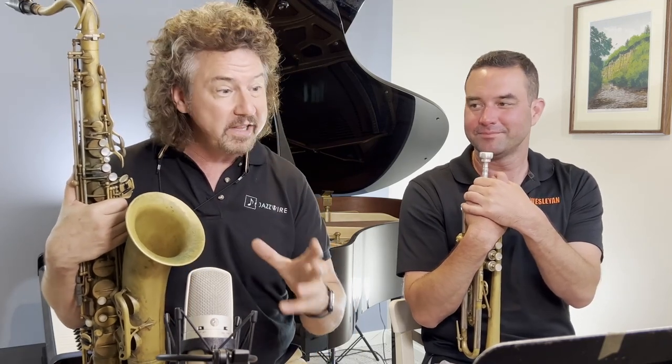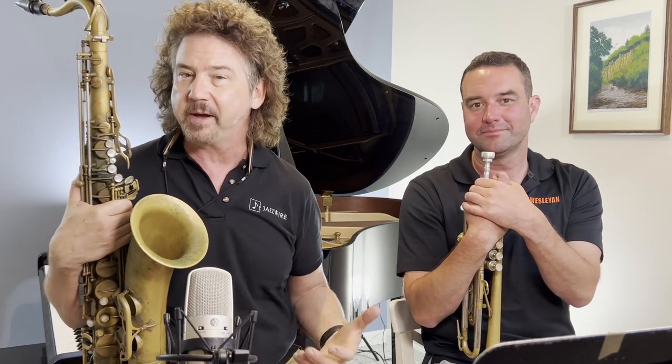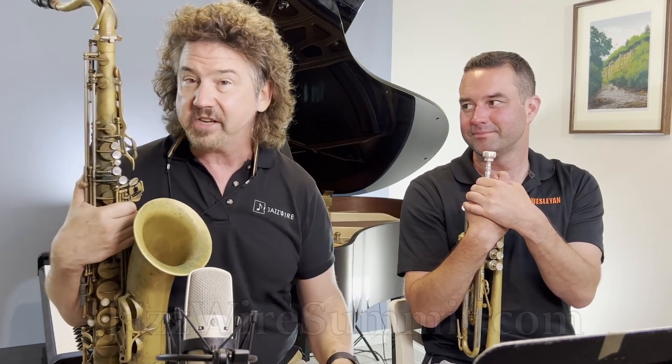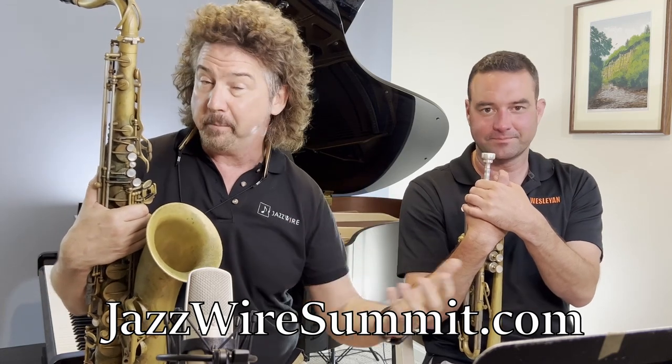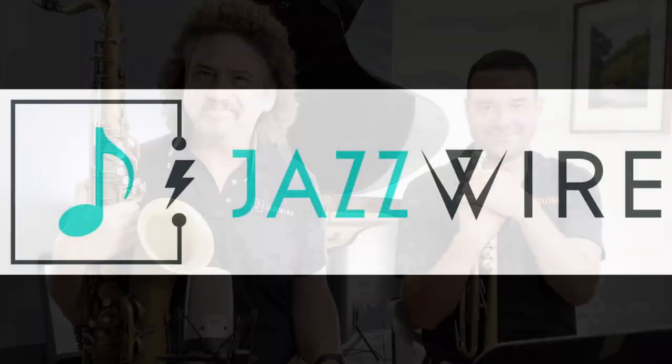Thank you for the questions - this was really fun getting to some of them. There are so many good ones out there, so keep the questions coming in. We're going to do more episodes like this for sure. Hope to see you at a Jazz Wire Summer Summit - the virtual session July 15 through 17, or the in-person session July 20th through 23rd. Come check it out. Take care. Bye.